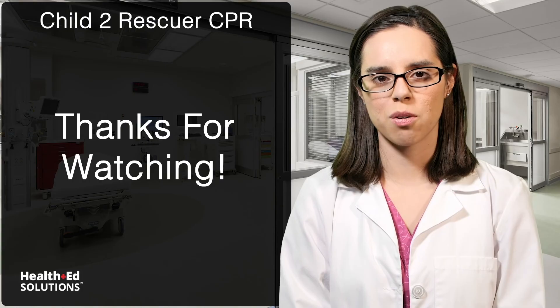Keep alternating until help arrives and AED arrives, or the patient becomes responsive. This concludes Two Rescuer Child CPR. Thank you for watching.